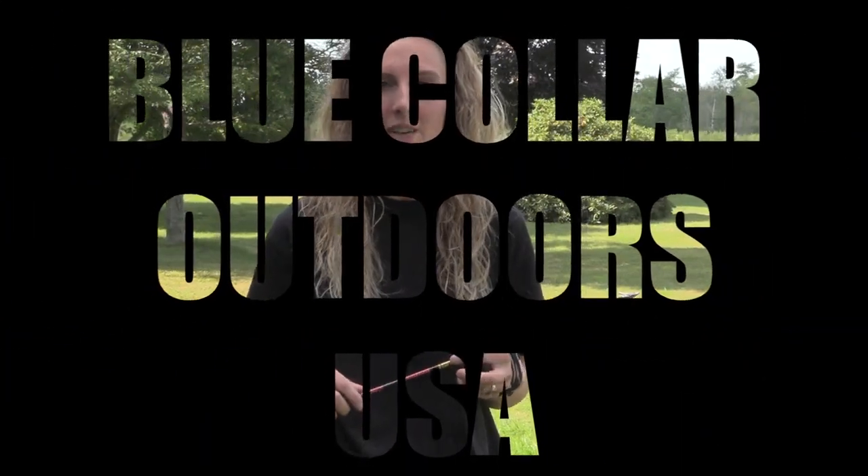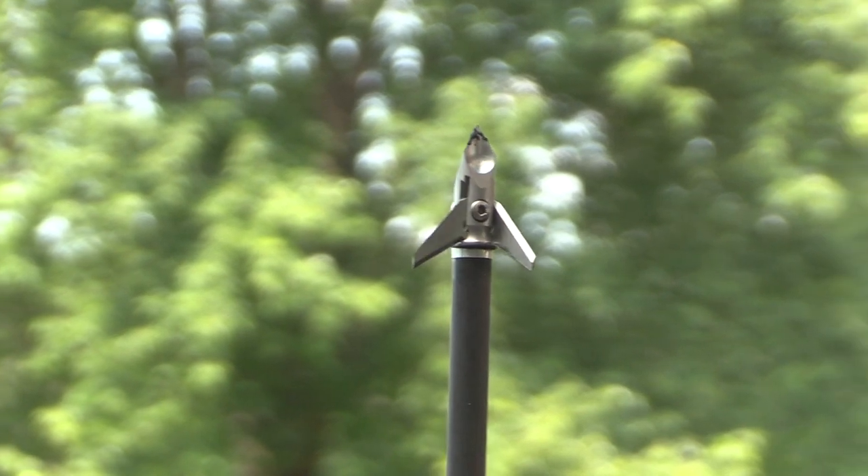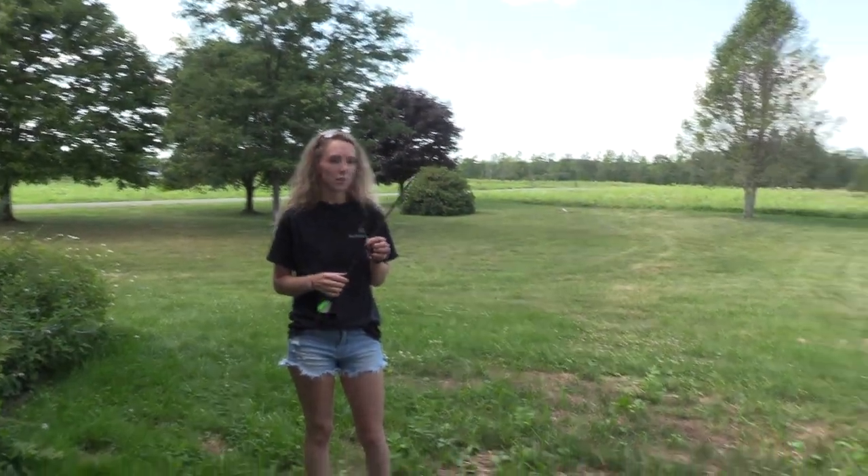Hey guys, this is Nikki Knopf with BCO Outdoors. Today I'm going to be shooting the Ramcat Diamondback 100 grain. I'm going to be shooting into the ballistics gel at 20 yards.